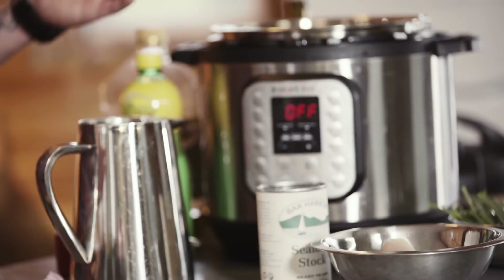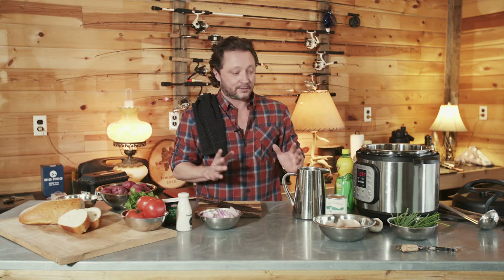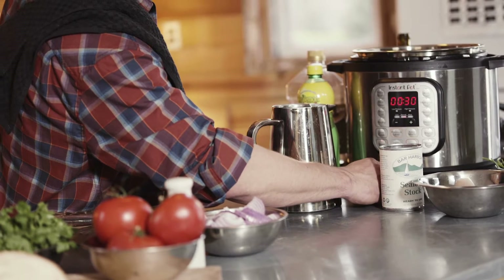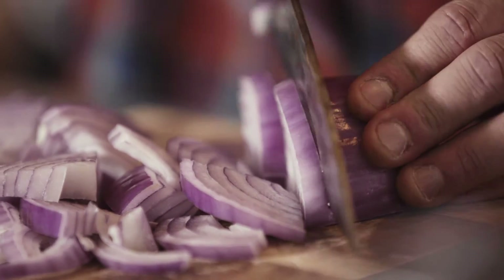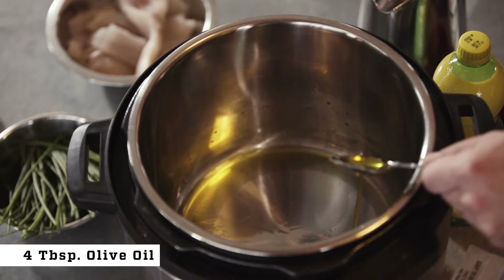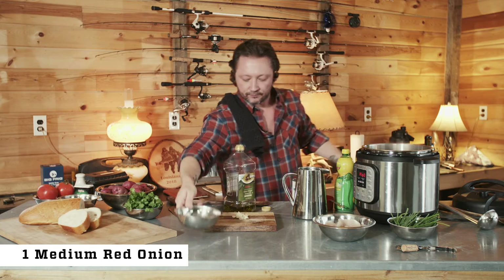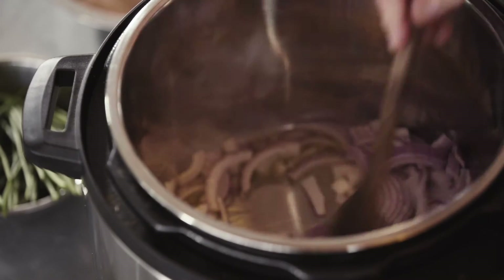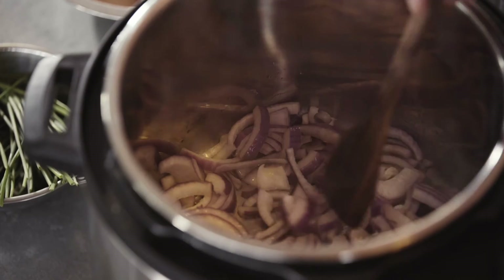Let's get started. We're using the Instant Pot today, and this recipe really doesn't take very long. Usually stews take a bit, but this is pretty quick. We're going to put it on the sauté setting and let that start to heat up. While that's happening, prep your onions and garlic. We are going to add four tablespoons of olive oil, then throw our onions in and give those a quick mix. Let those sauté for a few minutes.